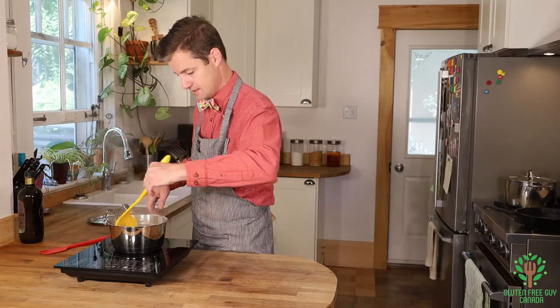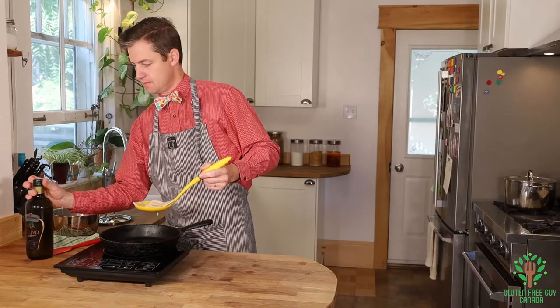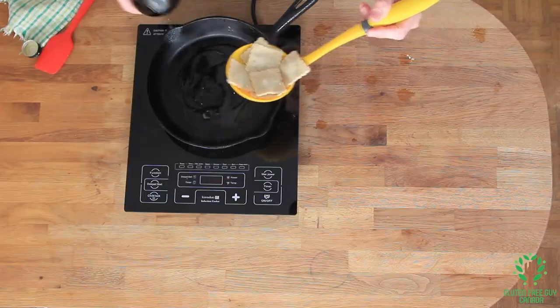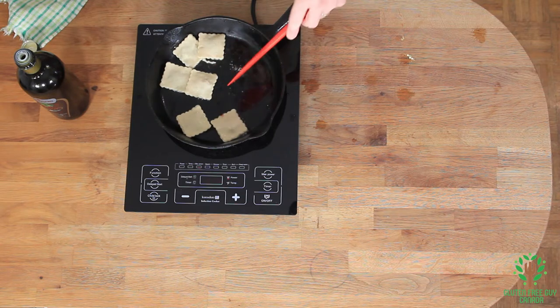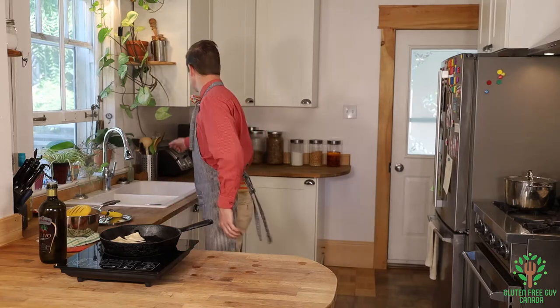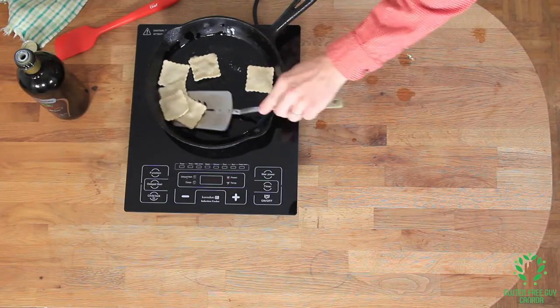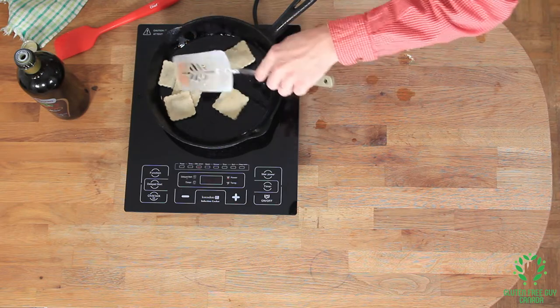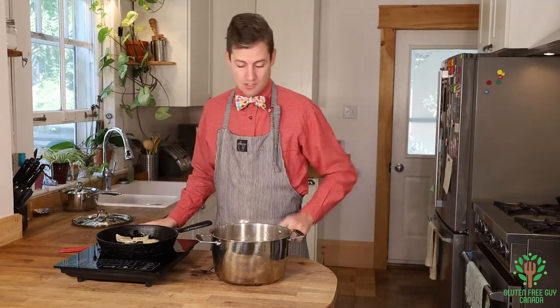They're cooked now so I'm gonna pull them out. A bit of olive oil — I just want to crisp them up a little bit. This is an extra optional step you don't have to do. These are almost to the perfect crispness that I like. I've gone ahead and made a tomato sauce — you can check the description below for the recipe, or click the link here.